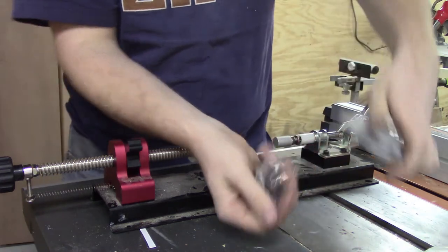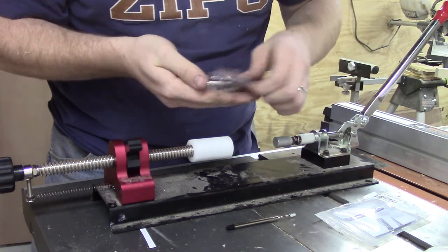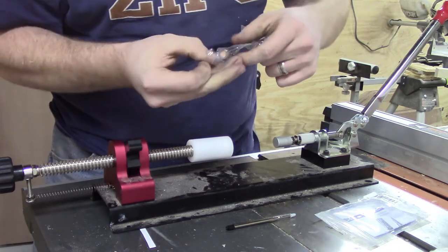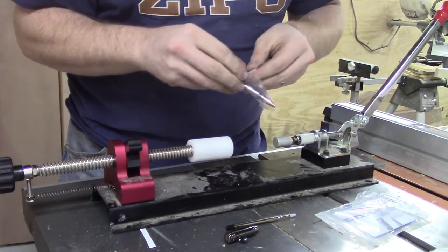Now I want to assemble the pen in real time to show you just what it's like to assemble a .30 caliber bolt action pen. Here I'm just taking out the pieces of the pen and laying them out — we have a spring, we have the refill, we have the top and we have the bottom.